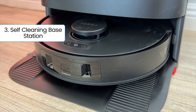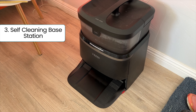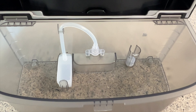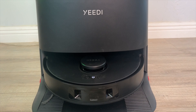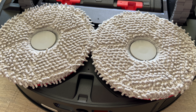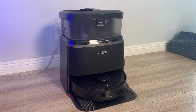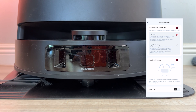Key feature number three is the self-cleaning base station. The Yidi M12 Pro Plus base station is smaller than others in this class, but Yidi didn't strip away any essential features. There's a dual chamber design with a four-liter clean water tank and a three-and-a-half-liter dirty water tank, plus a 3.4-liter dust bag. When the mopping pads get dirty, the base station can wash them with hot water and dry them with warm air to ready for the next clean. There's also a bonus feature: just a nudge from your foot as you pass by can start a cleaning session.